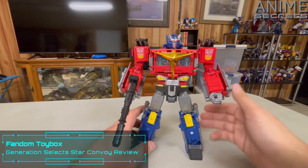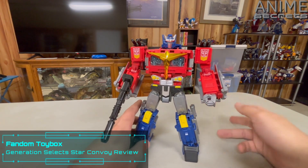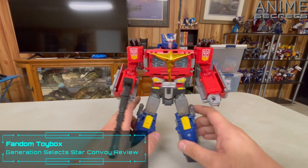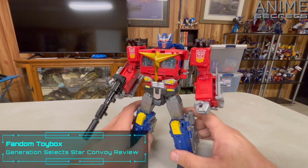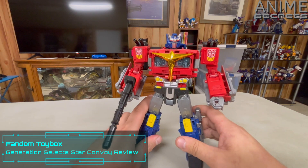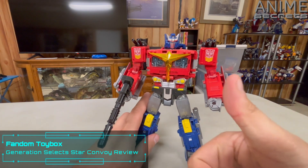That said, if you have the choice between the three — Optimus, Nemesis, and Star — definitely get Star Convoy, because I think he looks the coolest. That's just my opinion. Thank you guys so much for watching this video. I do hope you guys enjoyed it, and stick around for more. Take care.